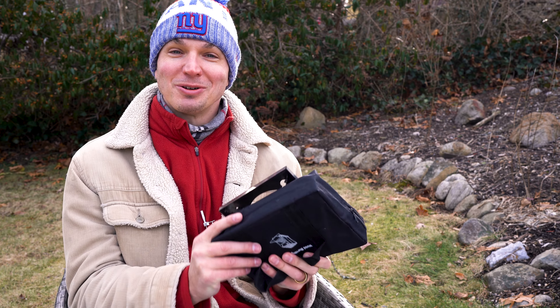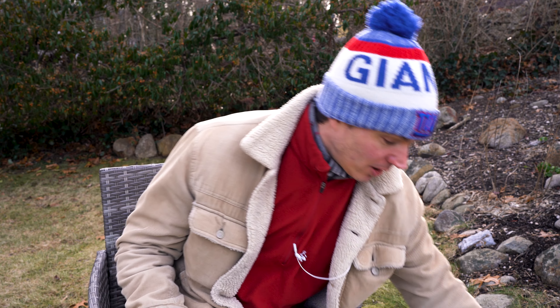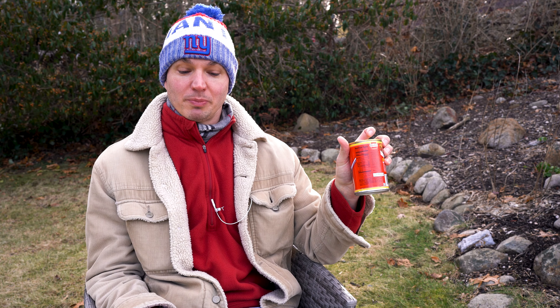Something about it just made me want to do it. So I recently got myself one for Christmas and I'm going to cook myself a little turkey chili, which I don't really like, but for the purpose of this video it will be great.